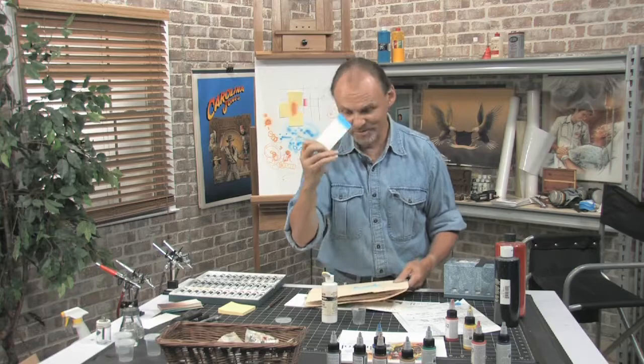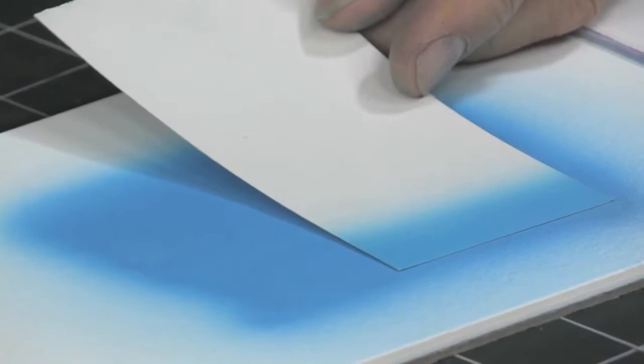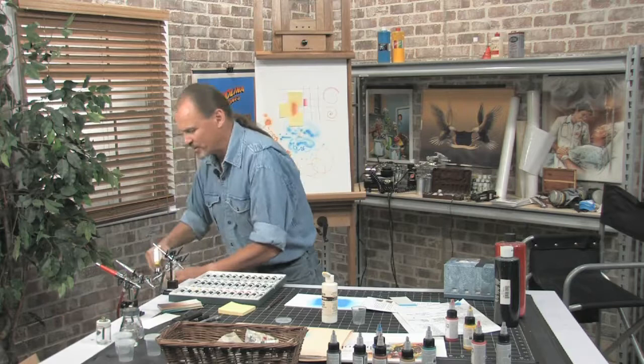Now, do you remember what the recipe was? Four to two, right? Let me hold that up and compare — no, I'm not even close. That's actually lighter than what I had. Let me try it again. So I need to clean out my airbrush very quickly now.